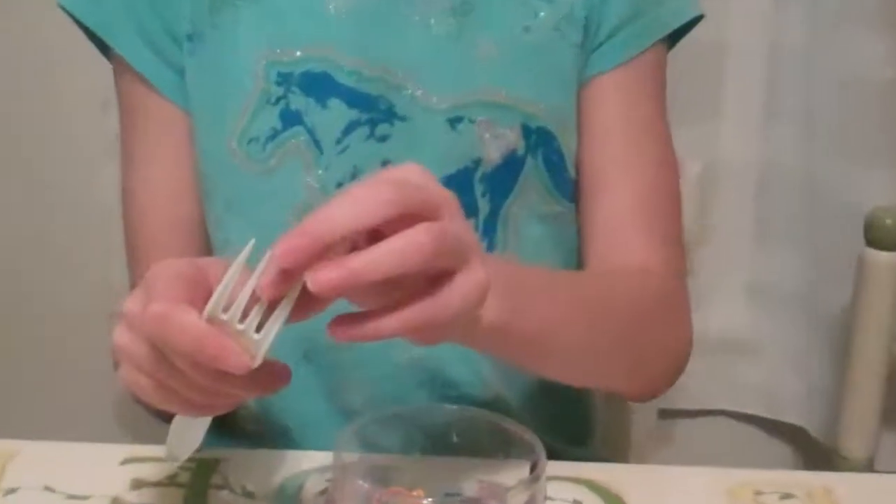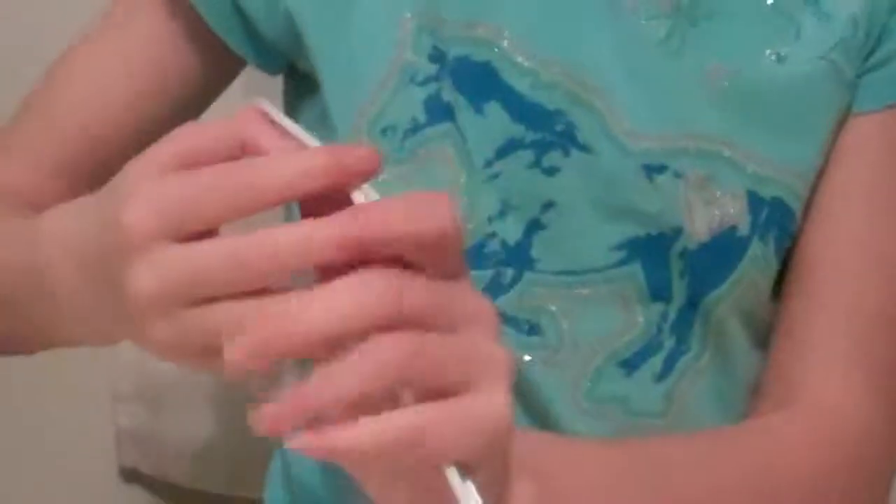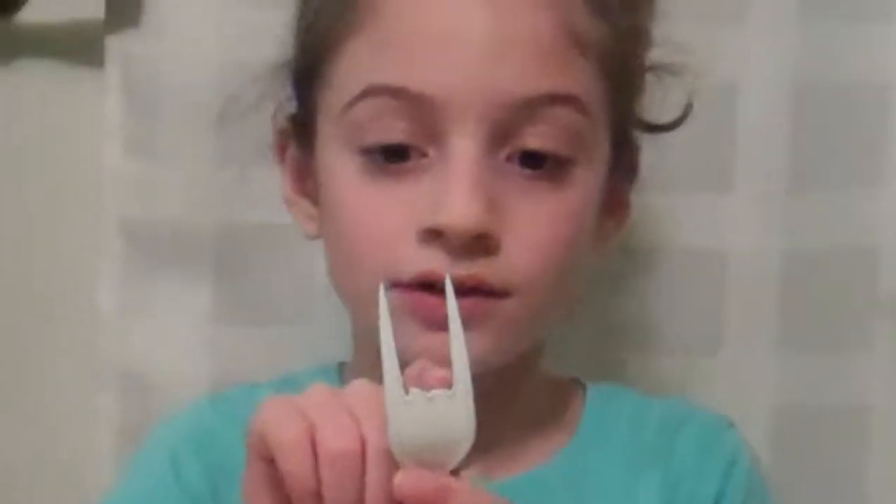First you have to break a plastic fork. Bend it — you just have to bend it. And you have to take off the two tines in the middle. Don't throw them away.